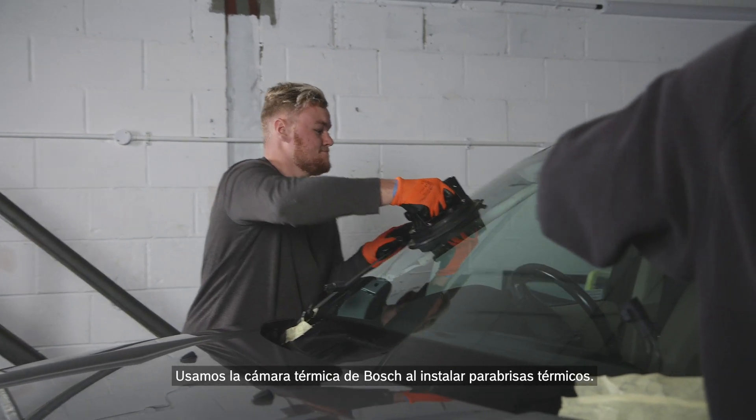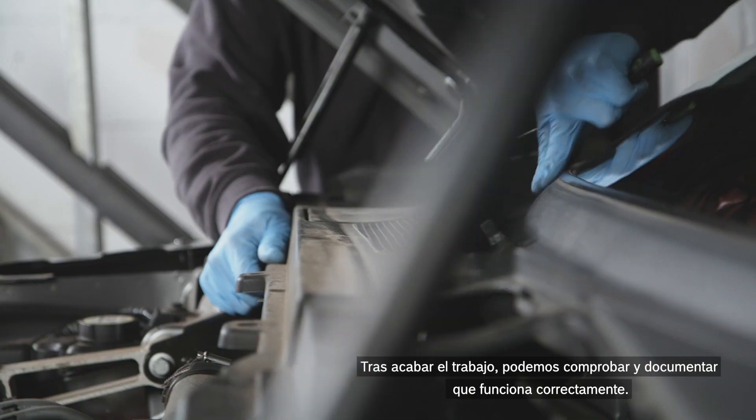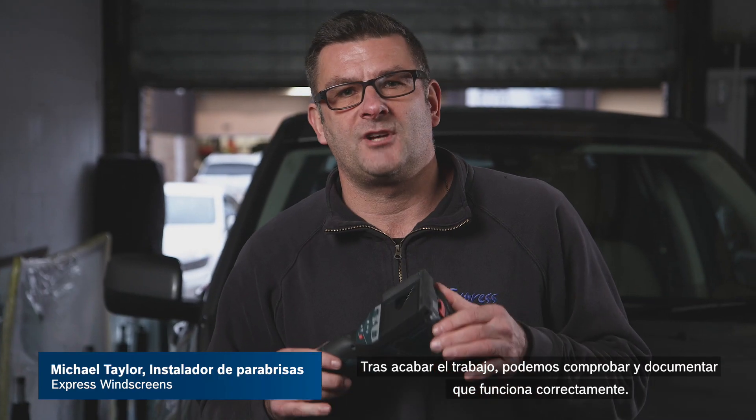We use the Bosch Thermal Camera when we're installing heated windscreens. After completing the work we can also check and document that the part is working correctly.